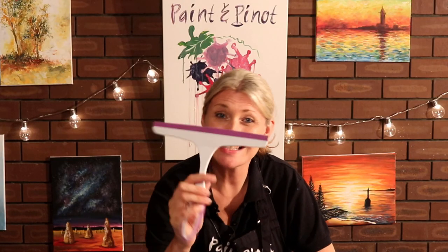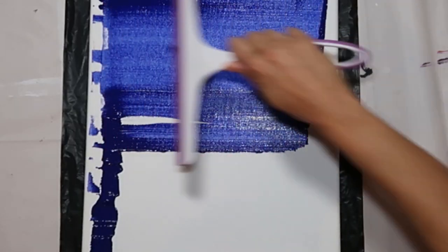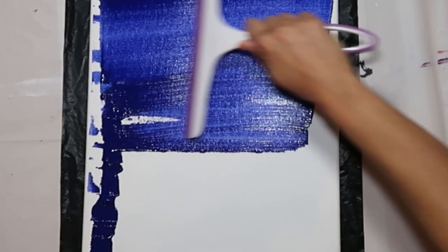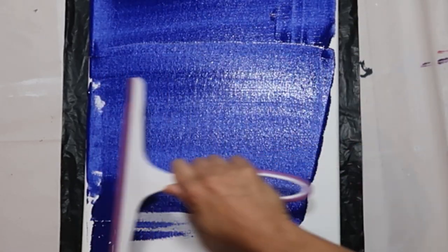Top tip number one is a basic shower cleaner. These are fantastic for producing really flat backgrounds. So if you're looking for something quite basic, or if you're doing something a bit more pop-arty and you just want a flat background of colour, or even if you're just priming your canvas, these things are fantastic because they can drag a vast amount of paint across your canvas really, really quickly. You get a much more flat surface than you would if you were just using a paintbrush.